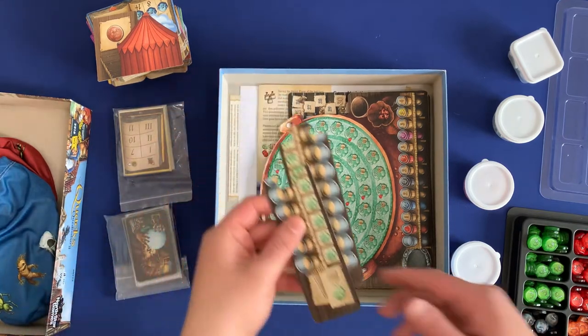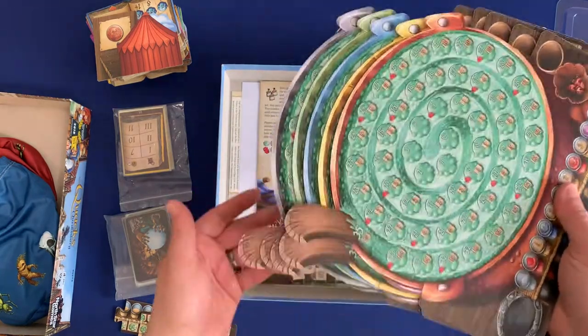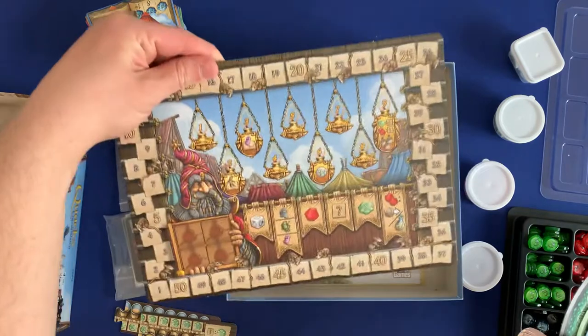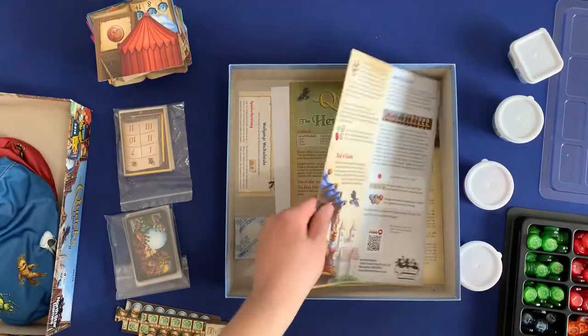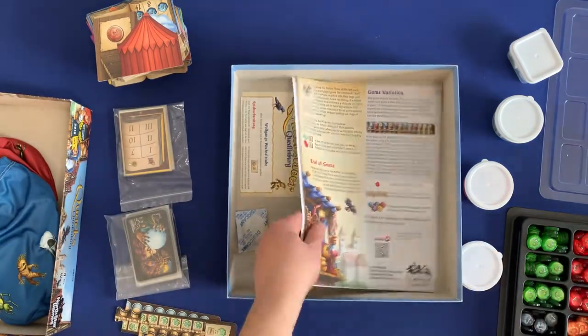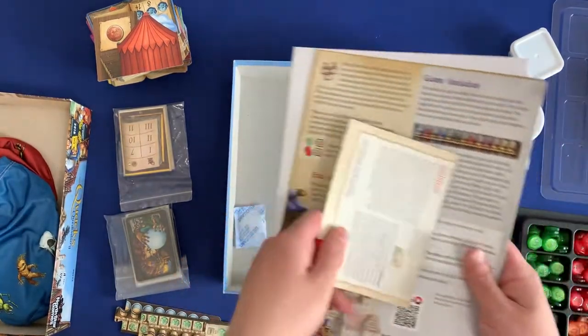We've got our promos from the goodie box. We've got the different five player boards underneath. The scoreboard and the round tracker. And then you've got the rulebook, as well as the herb witch rulebook, and all other rulebooks underneath, including the expansion and the mini expansion rulebook.